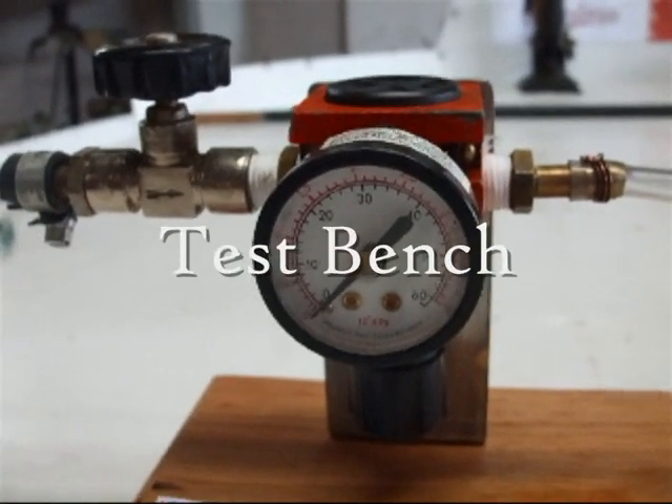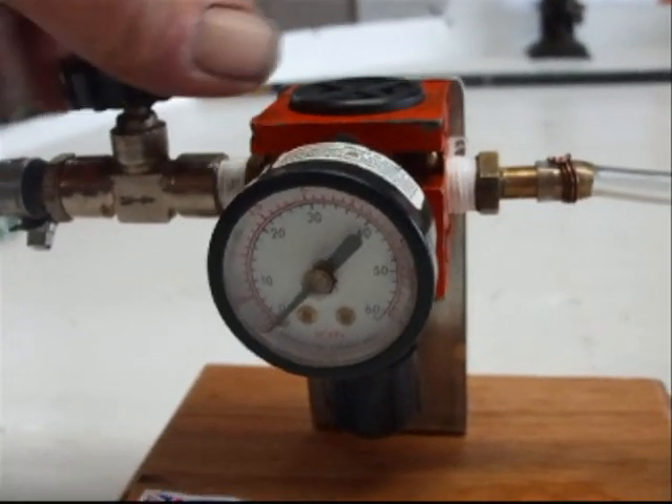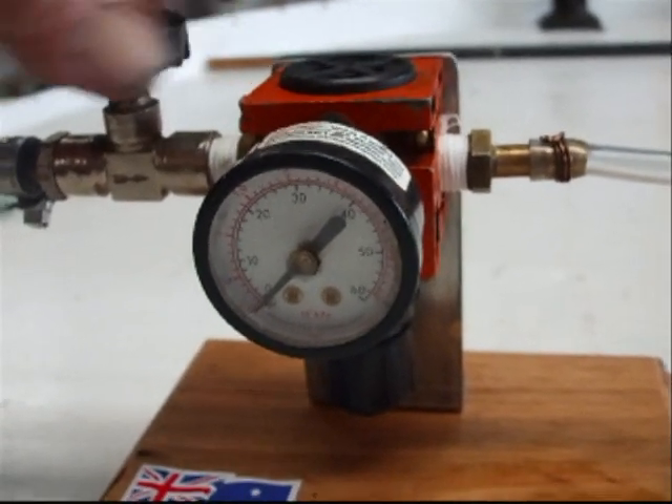G'day all, Osteen Daemon here. Today we are going to test Clinton's safety valve.